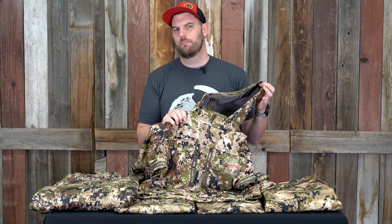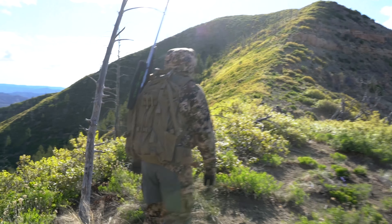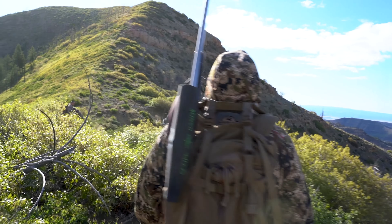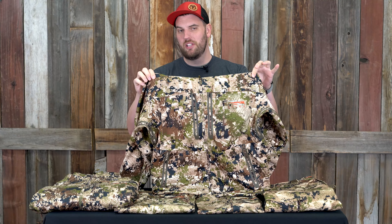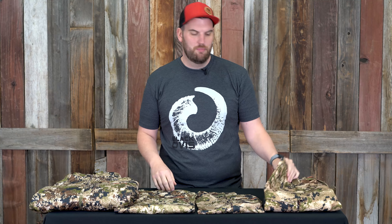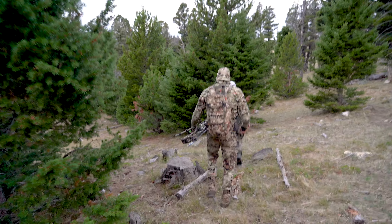As I've added more and more pieces that are versatile and layer together, you almost work this piece out of your system a little bit — but you still use it. I still use it every year. It's an awesome piece used all across the country over the years. If you're looking at Sitka, this is a great place to start. Sitka Jetstream jacket — check that out.